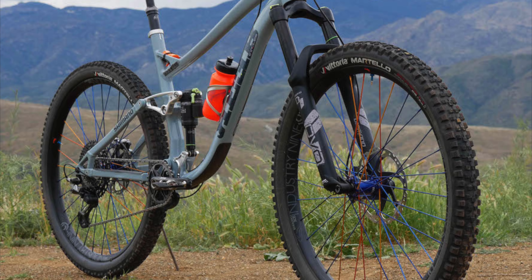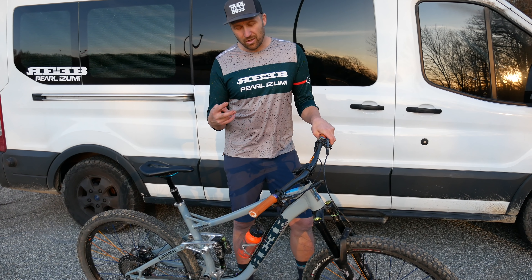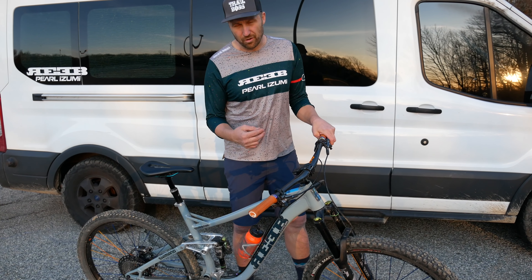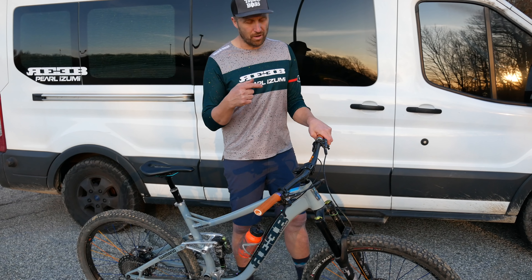This is a 2020 Reeb Squeeb. This is available in two different configurations this year. You can get it set up for 130 millimeters of travel, or 150. The only thing that's going to change is the head tube angle — it's going to be a 65.5 degree angle when you run it at 130, and 65 degrees if you run it at 150.